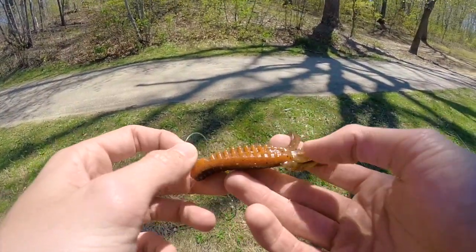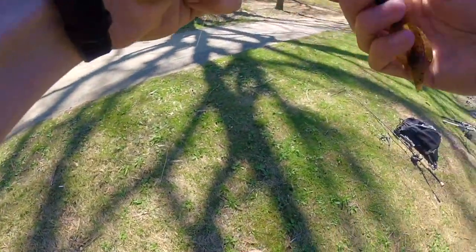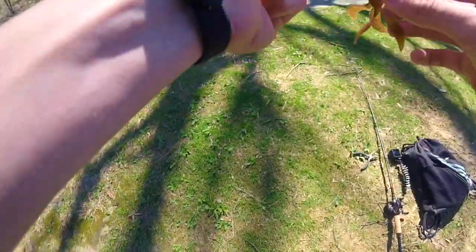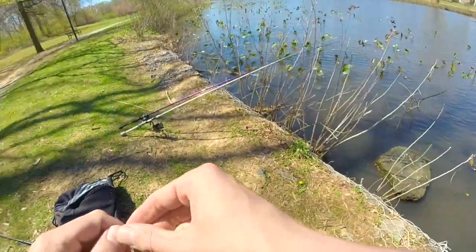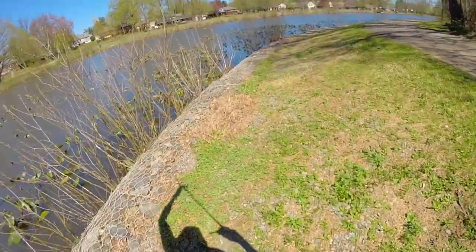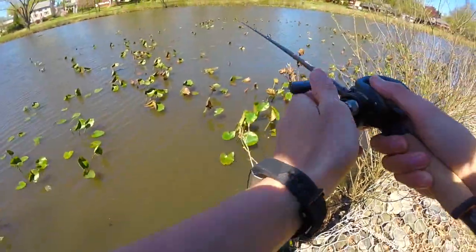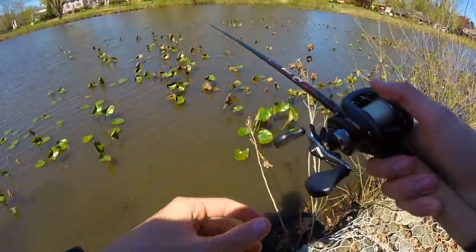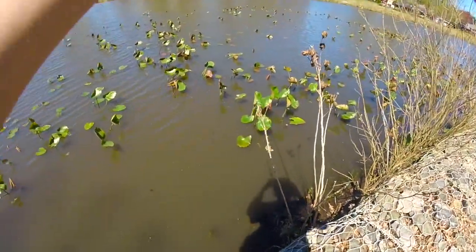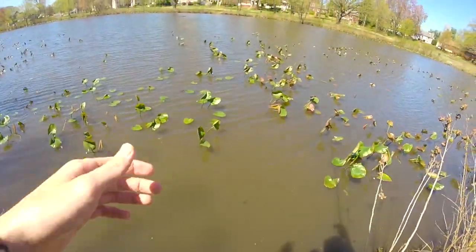I got that guy on the little Pit Boss, just flipping it into the lily pads over there — that was actually my first cast, that was crazy. I literally dropped it in and I just saw my line running, I didn't even think I had a fish at first, and then I set the hook and he ran off with it. I just retied due to my hook being all jacked out of place, and I was not at all expecting that to be a snakehead.